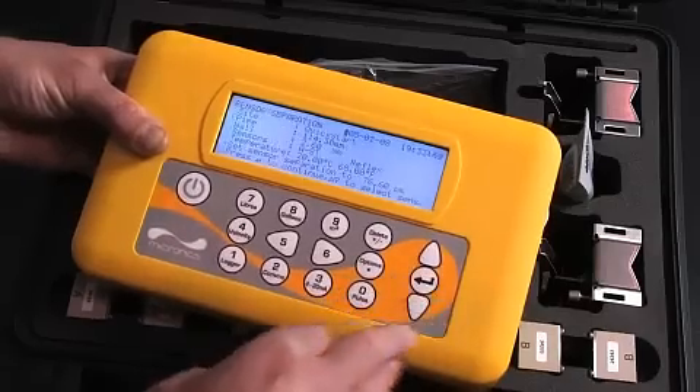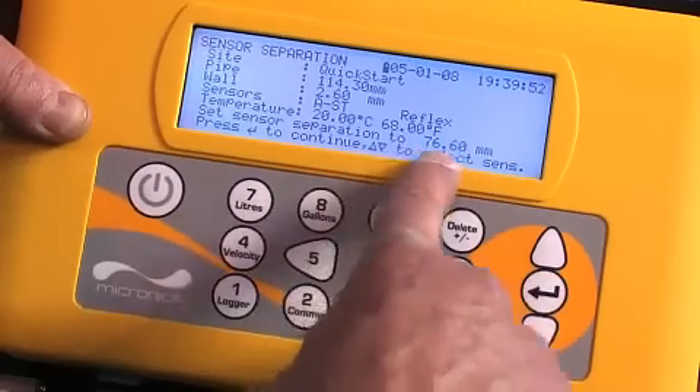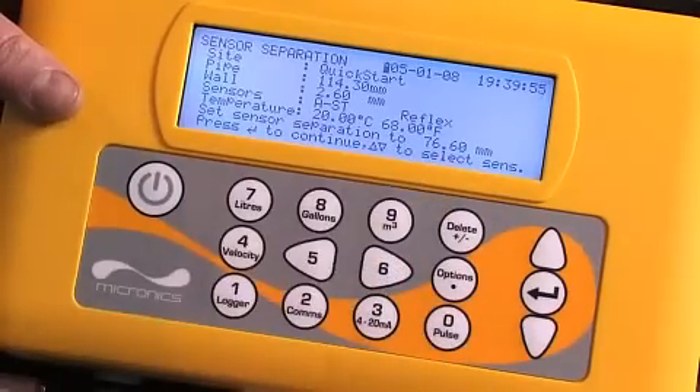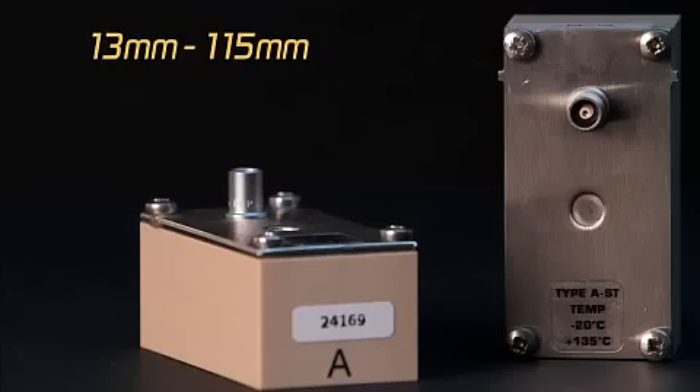With all the data entered, the unit calculates which sensors to use and the separation distance to set them on the pipe — in this case 76 millimetres — ensuring that the right type of sensor is selected. In this case, A standard, for the standard sensors for pipe sizes 13 to 115 millimetres.